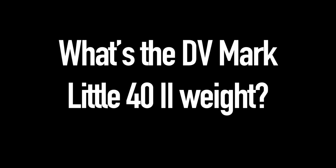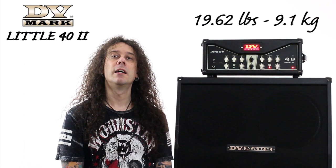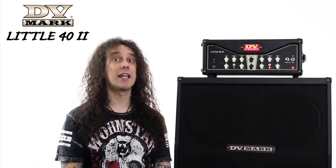What's the DV Mark Little 42 weight? It's only around 20 pounds, or around 9.1 kilos. If you need a very light rig, you can match it with a DV Mark Neo Classic cabinet — maybe a 4x12, a 2x12, or one or two 1x12 cabinets that perfectly fit the Little 42's dimensions and power.